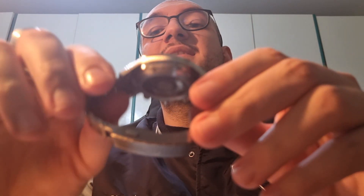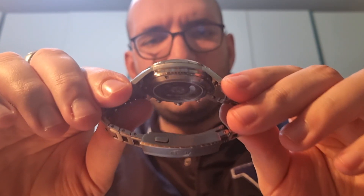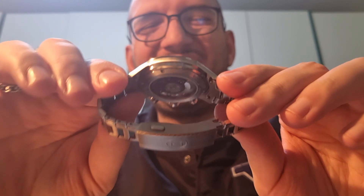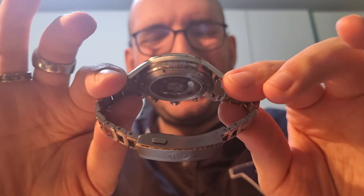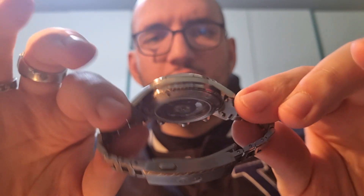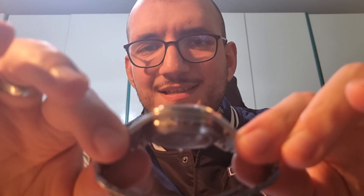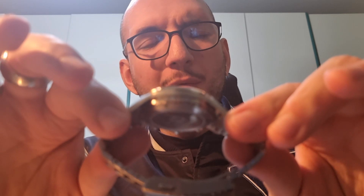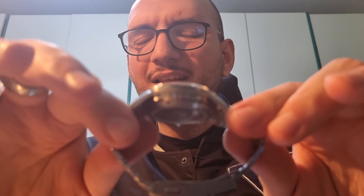Another element that makes this watch the God of Zealous's adventuring watches and the Star Destroyer is the case profile. The case profile is composed of a perfect mix of curves, lines, and straight edges that are so beautiful to see! You will not find a level of complexity and beauty like this — neither in the Mirage 8 Days, which is the ace model of the brand.